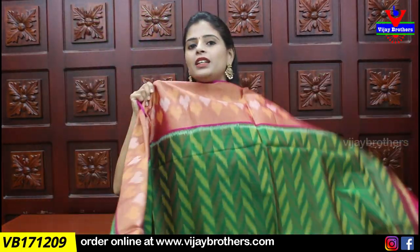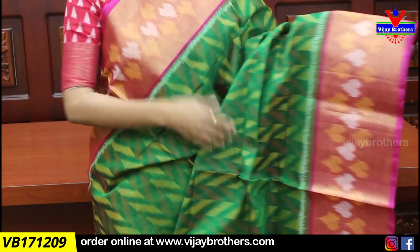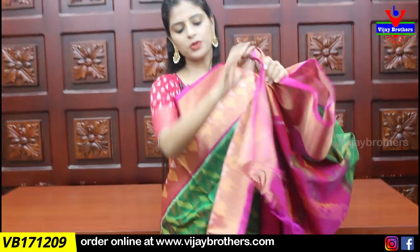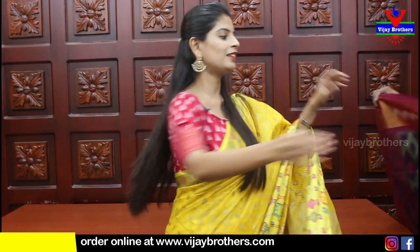Next combination is green with pink color combination. It's a very nice combination — green and pink — especially traditional colors. Both sides are the cudla border, which is a very high-quality shape. We have a color contrast dress with a plain blouse. I have also used the same border for the blouse. Price is ₹3,810.